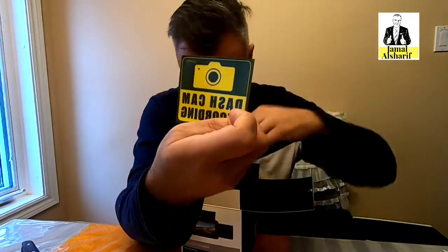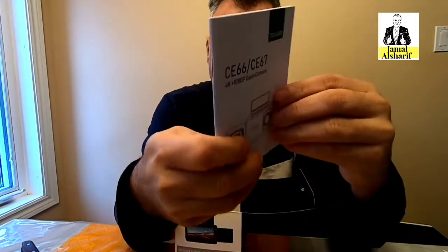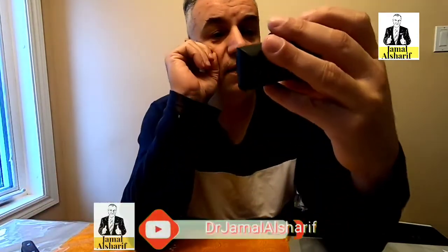It also comes with a sticker and, of course, the manual. The manual says: please use a high-speed memory card, please format the card before using it, power the camera with the included car charger — not another one — and do not leave the camera in temperatures higher than 70 degrees for a long time.